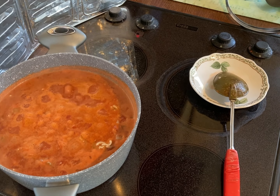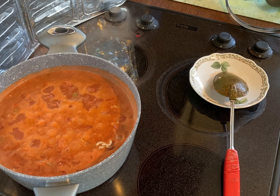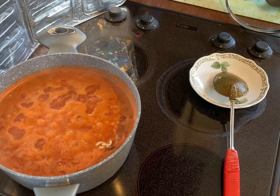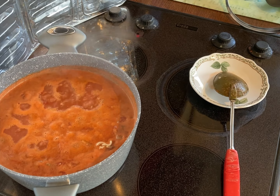Once it started to boil, I turned the heat down a little bit and let it simmer. That would be for about an hour, stirring every now and again.